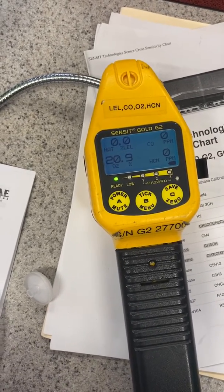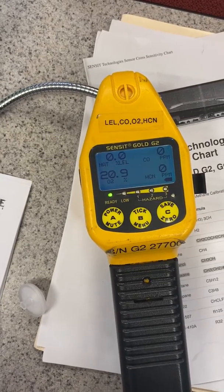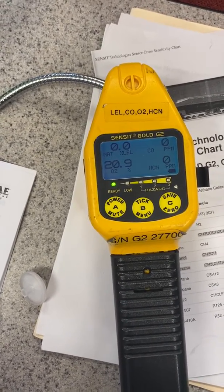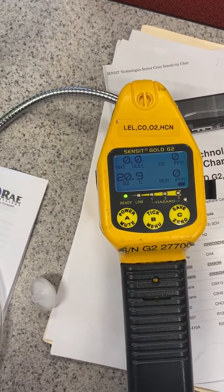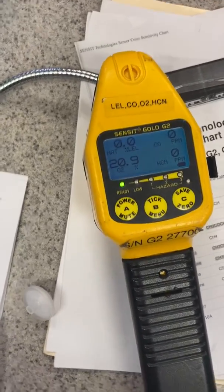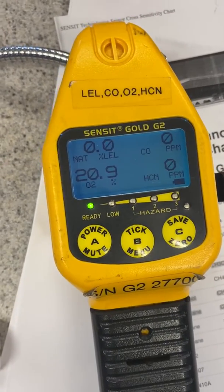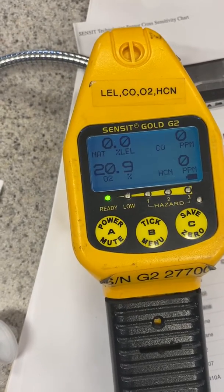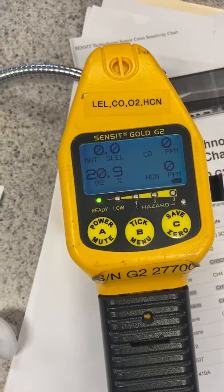They got a call, so I figured I might as well do a video. They're one of the departments that actually uses Sensit sensors on their frontline trucks. No problem with that, except these are designed really for methane and natural gas. I have a Sensit right here — you can see it's got oxygen, LEL, CO, and HCN sensors. The setup looks really good, as it should be, because this is definitely a natural gas / gas company type device.